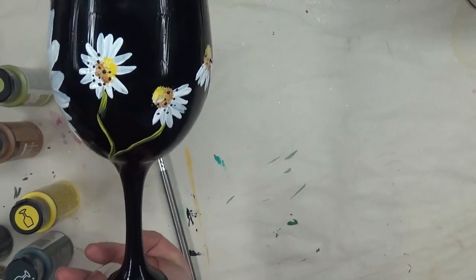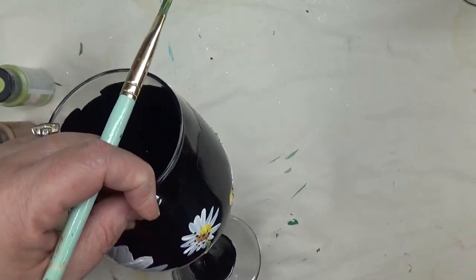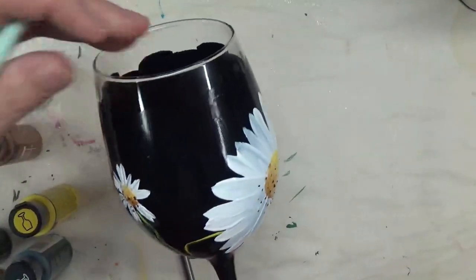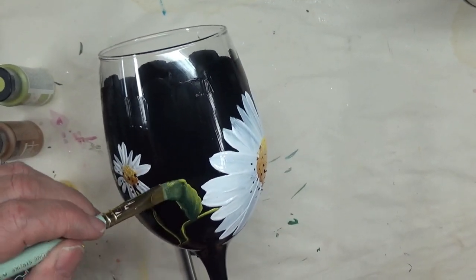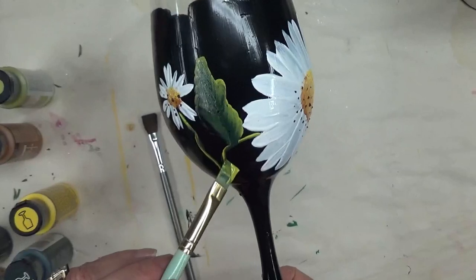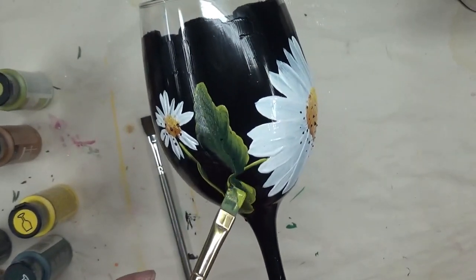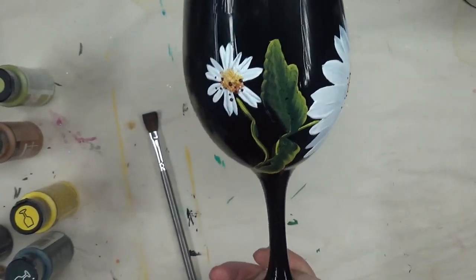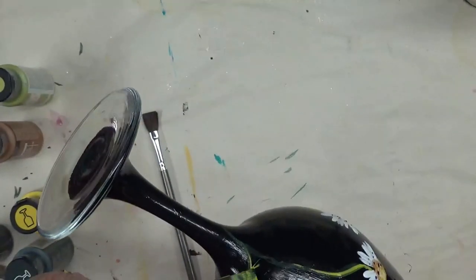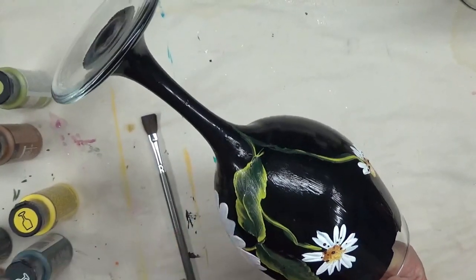I'm using the flat brush to do the leaves. I keep looking at my other glasses to make sure I'm doing similar things. I'm just using a wavy kind of leaf — you can actually make it bumpier or more slanted or give it a little curve. You can vary it: kind of start and then go back down. On this one I'm keeping the green in the middle. If you like to put veining in you can, I'm choosing not to on these.